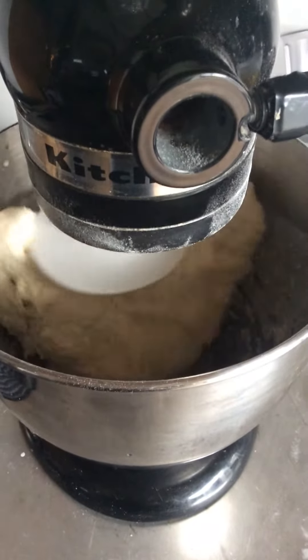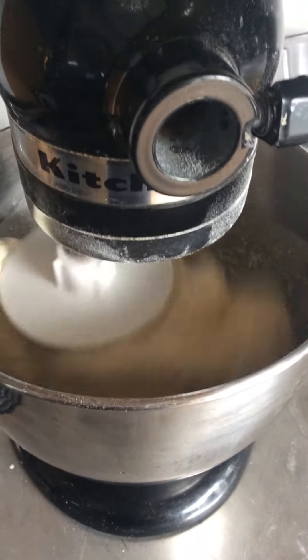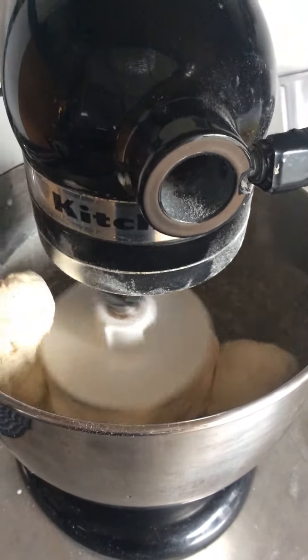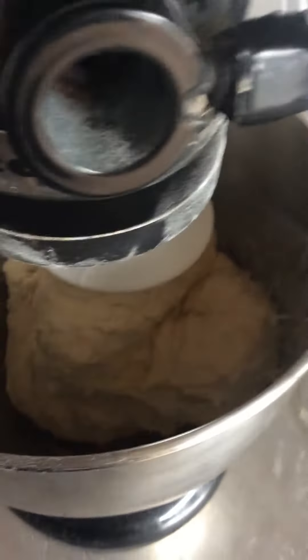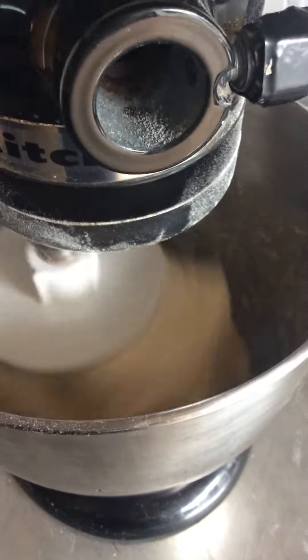I'm going to take this dough ball in a bit and just leave it out for like, I don't know, a half hour or so. And then I'll throw it in a bowl and put it away overnight — back in the refrigerator until tomorrow when I get out of work. Hopefully I'll be out early; I'll come on and make some dough balls out of it.